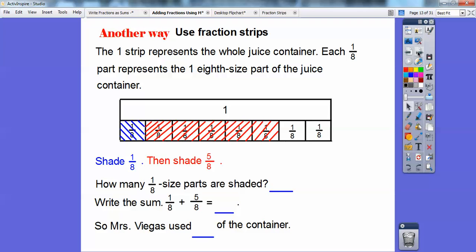So how many one-eighth size parts were shaded? Six of them. So what's the sum of one-eighth plus five-eighths? Six-eighths. That's easy enough. So Mrs. Villegas used six-eighths of the container.